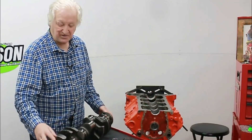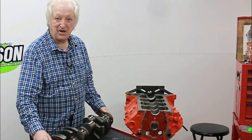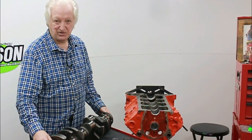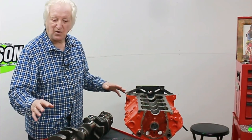Trust me, externally balanced motors are the beginning of trouble. If you're going to turn the engine any kind of RPM, you could run into problems. An internally balanced one runs smoother, makes more horsepower, and is more reliable.